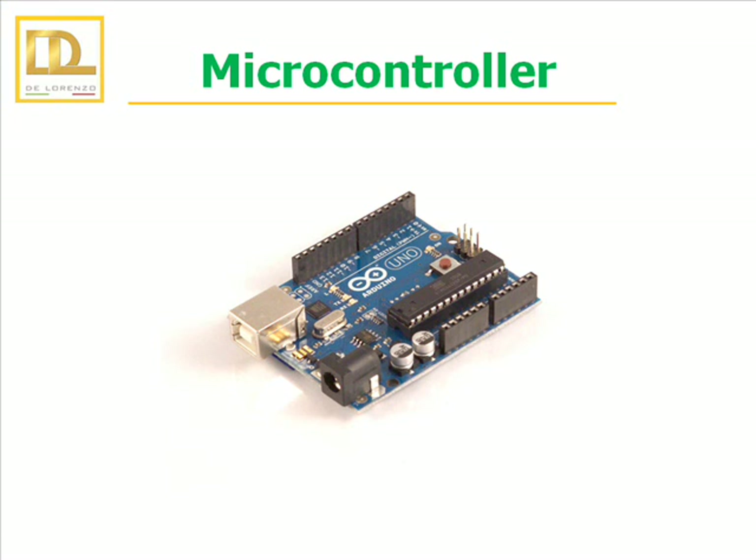Arduino is therefore a tool for making computers that can sense and control more of the physical world than a normal desktop computer. It is the brain of the system. Arduino projects can be standalone or can also communicate with software running on your computer, for example Flash or Processing.